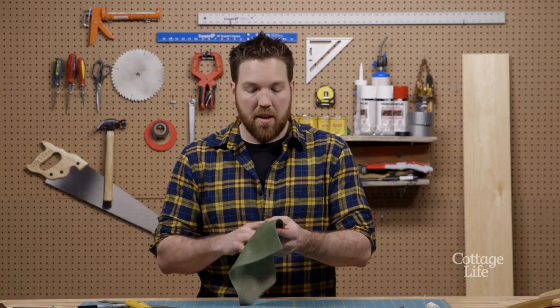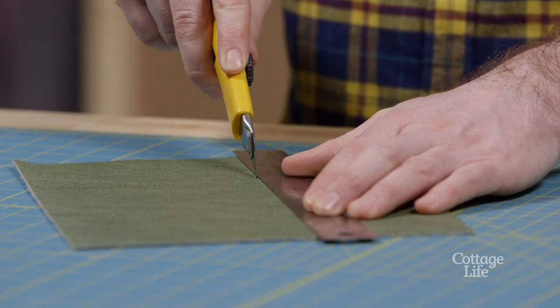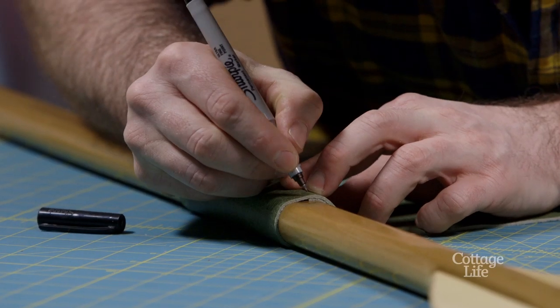Once you've got your piece of leather, the first thing you want to do is cut your leather to 5 inches. Now that we have our piece of leather cut, wrap it around your paddle to figure out the exact length. We're going to pull our leather nice and tight, mark a line at each end and then cut it.